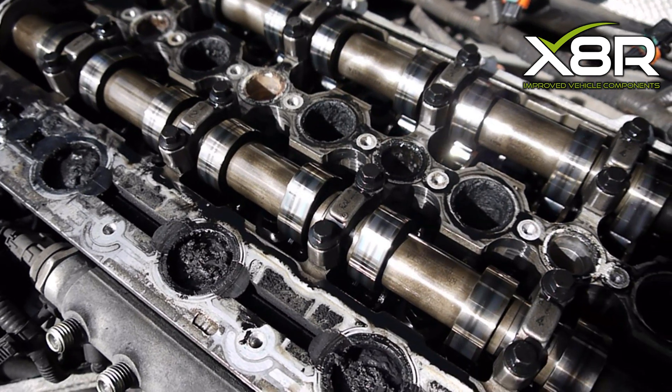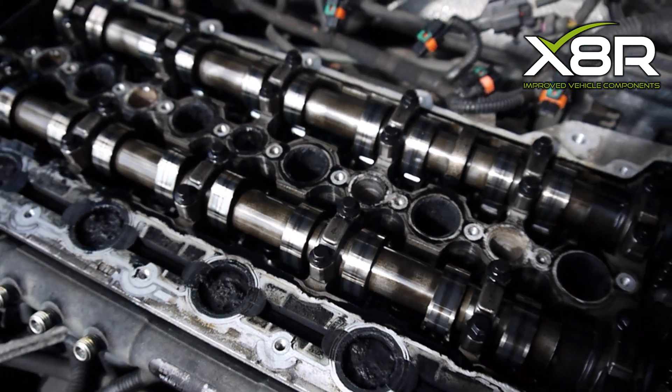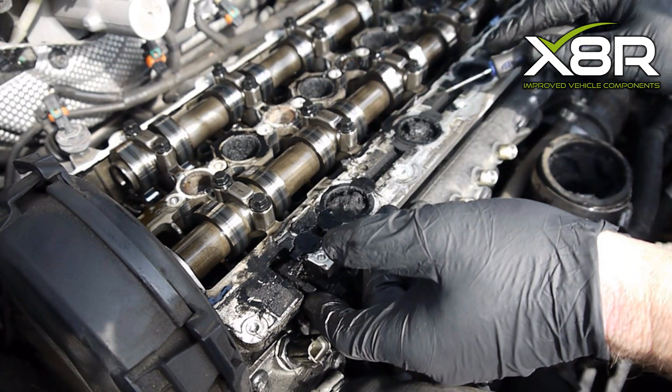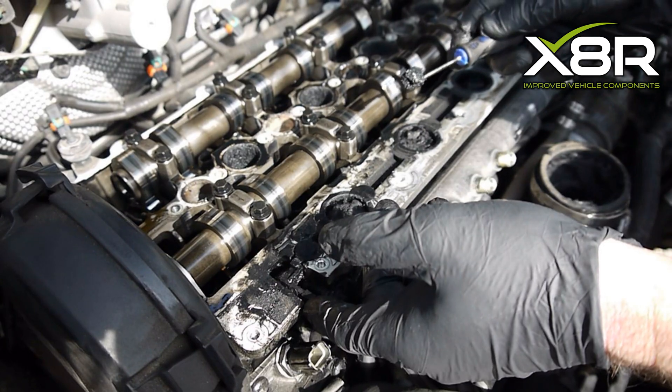Hi there and welcome to this X8R video demonstrating the installation of our swirl flap delete kit, suitable for the 2.4 litre diesel engines on many Volvo vehicles between 2000 to 2015. For full vehicle fitment information, please check the description below.